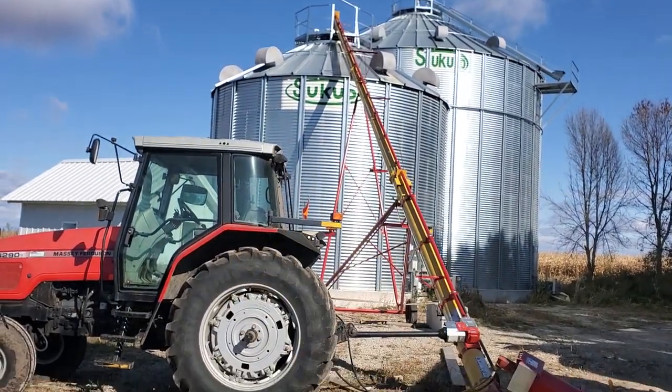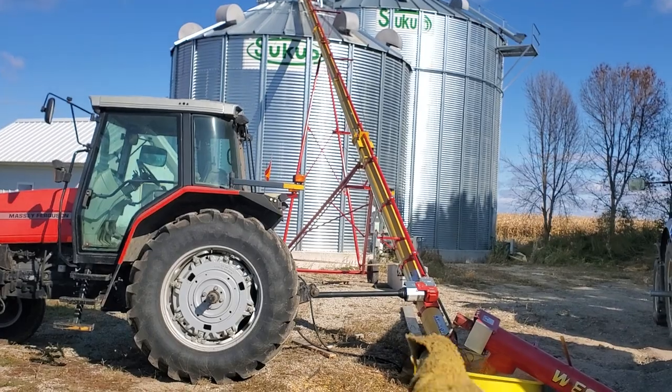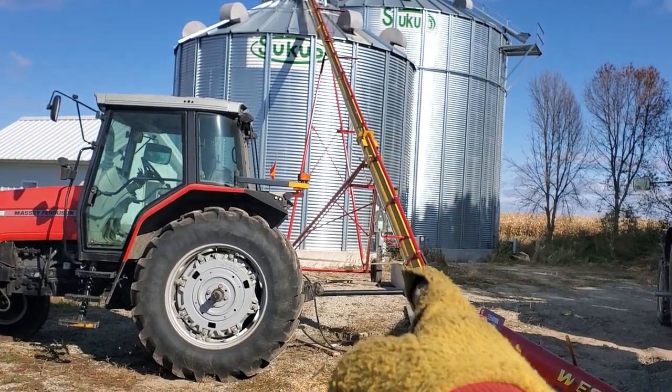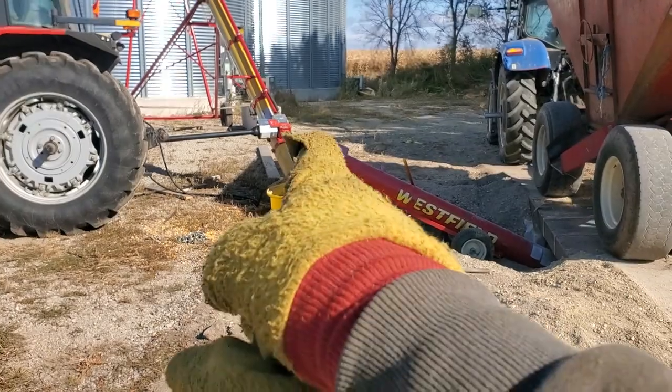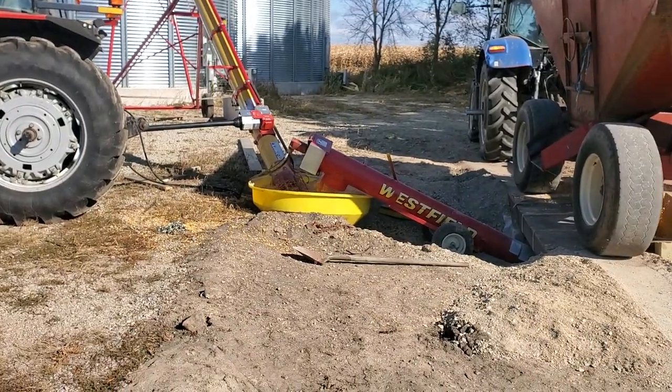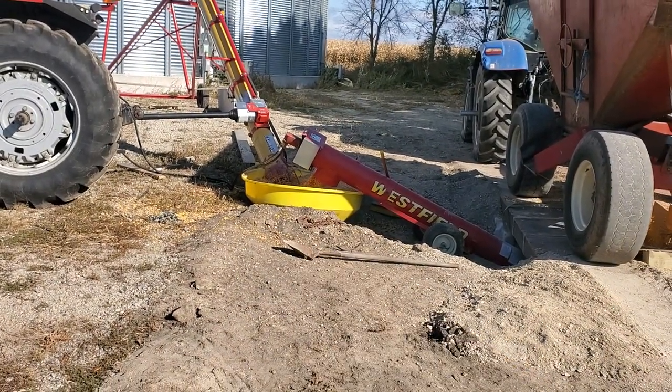That auger right there is a 10 by 71 — that's a brand new auger, we bought that brand new. This little jump auger here we bought used — a little hydraulically driven one.